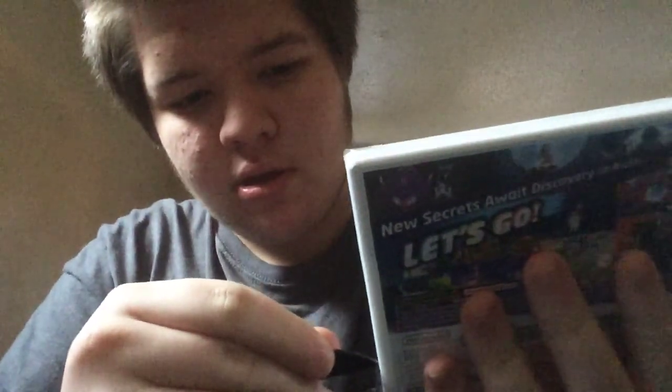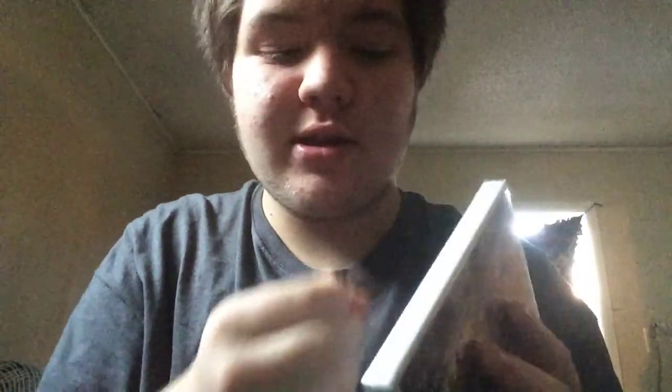Hello guys, this is Hannah and I'm unboxing Pokemon Ultra Moon. I just recently got this today.